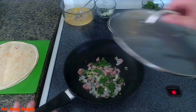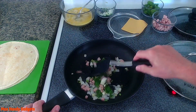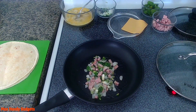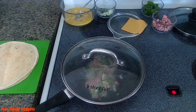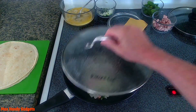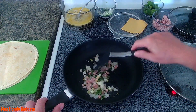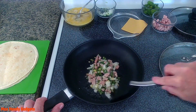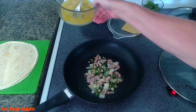Let's give them a quick check — yeah, they seem to be doing good. We'll cover that and let it cook a little more. Let's give them another check — the onions are just starting to soften, that's good. All right, let's put our egg mixture in there.